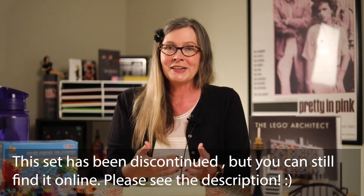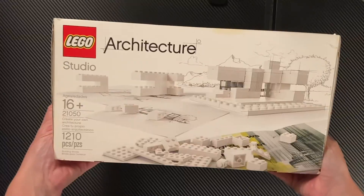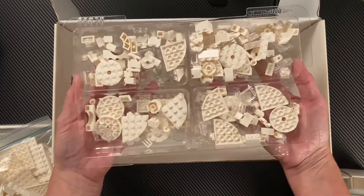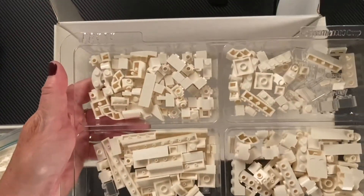This is the Lego Architecture Studio — it's related to geometry in that you can use it to build homes, rooms, or different landmarks. This is actually my husband's set. All the bricks are either white or clear so the person working on it can focus more on structure and function than color. A lot of our kids on the spectrum grow up to become interested in fields like architecture and engineering, and this is a way to give them early exposure to that.